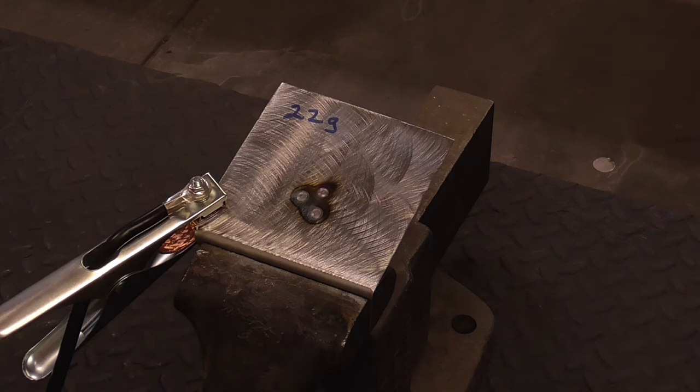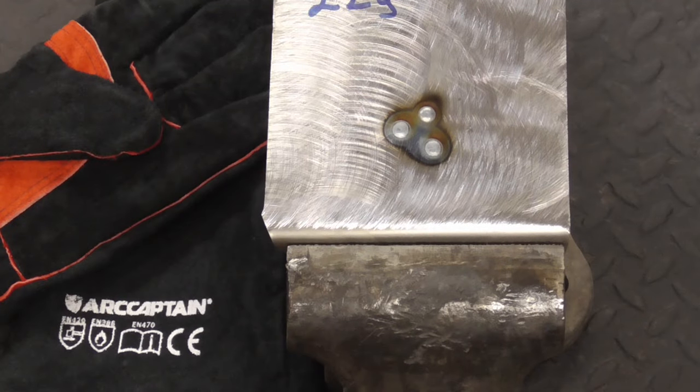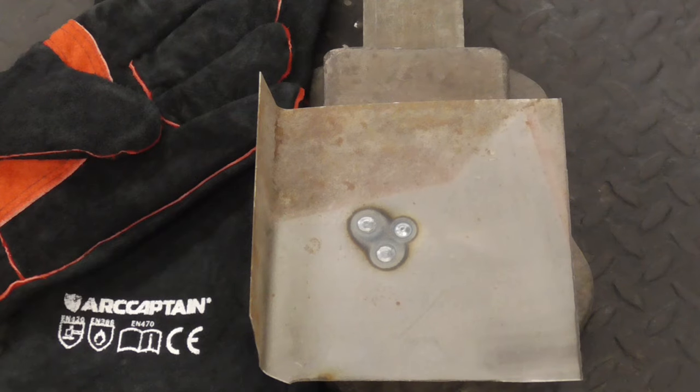And that works as good as any welder I've ever used. Here's a close-up shot of those welds, and the back side.